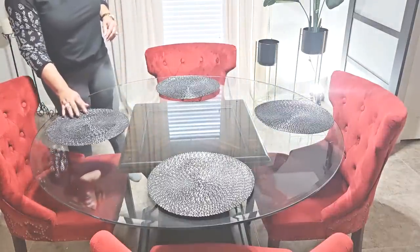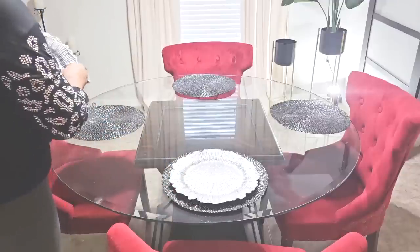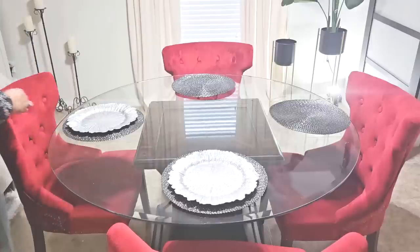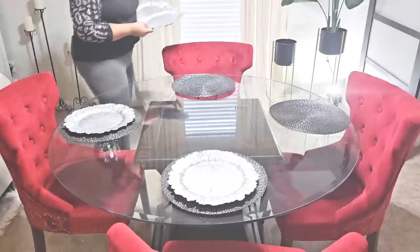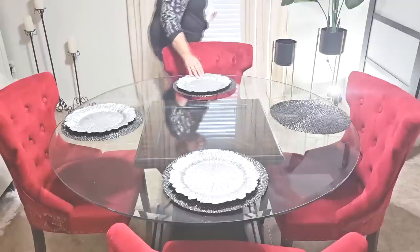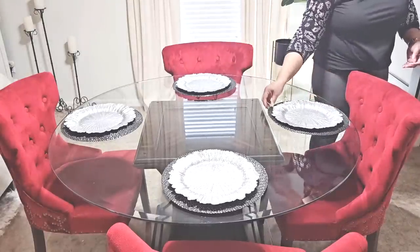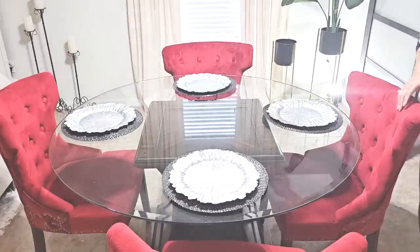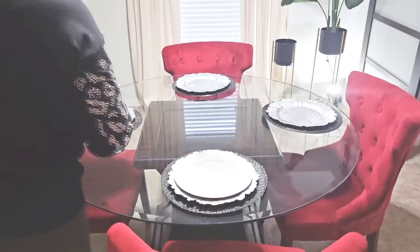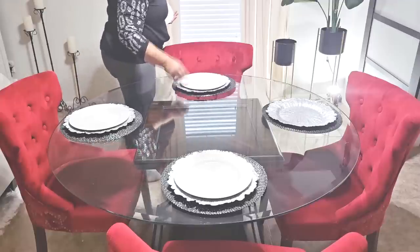Let's add these beautiful black and silver placemats that I recently hauled in one of my thrift hauls. Now let's add these beautiful chargers in silver from Amazon — I have them linked in my description box below. I'm going to add my everyday dishes, which are very inexpensive from Dollar Tree.